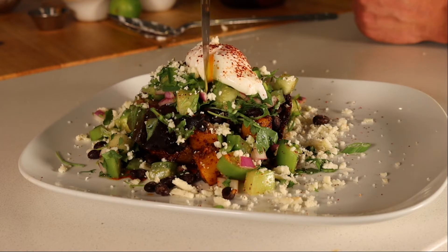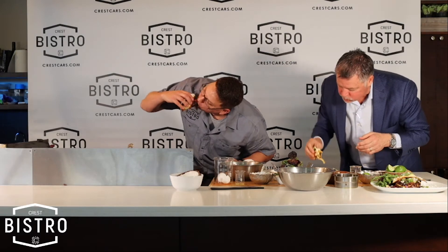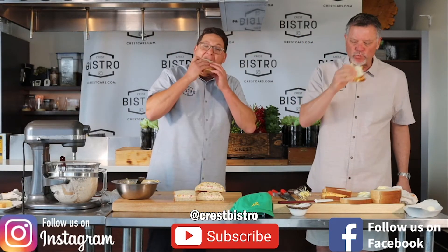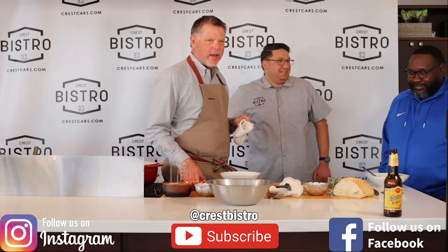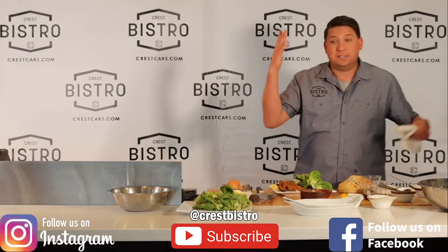Come down and get some today. Look at that guys — beautiful, delicious. That's what we're looking for. Cheers, here we go — for the Masters, baby!